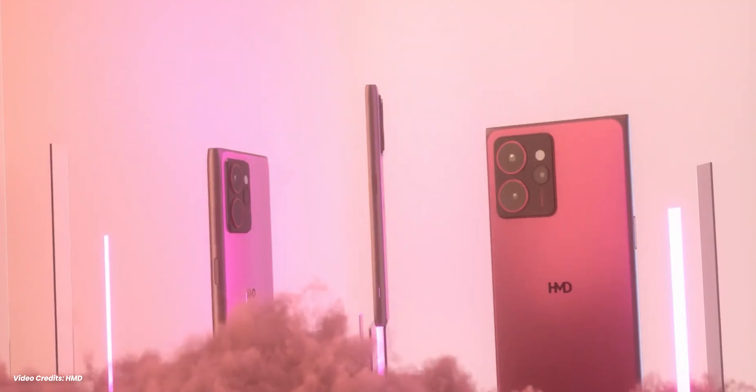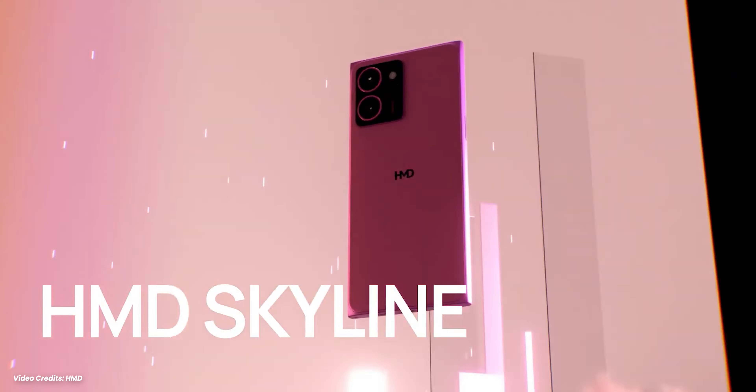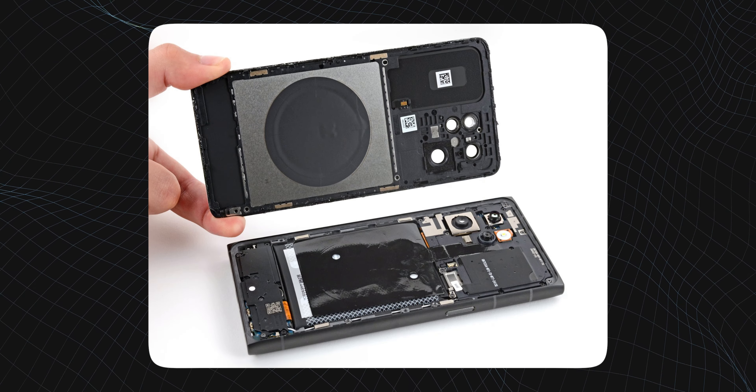HMD has revived the iconic Nokia Lumia under the name of the HMD Skylight. And the best part about this smartphone is not its specs, but rather its repairability. In this smartphone, you can replace not only the back, but you can also replace the front display, the battery, and the charging board. And the best part, this smartphone is not that expensive.